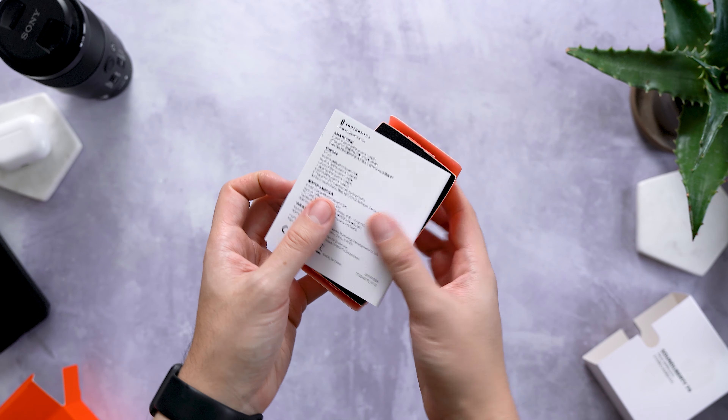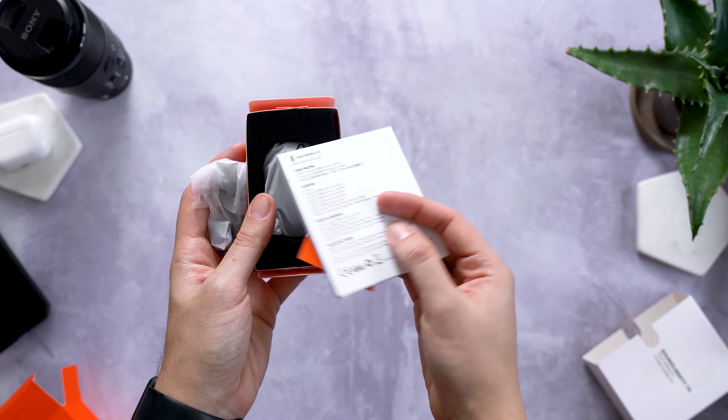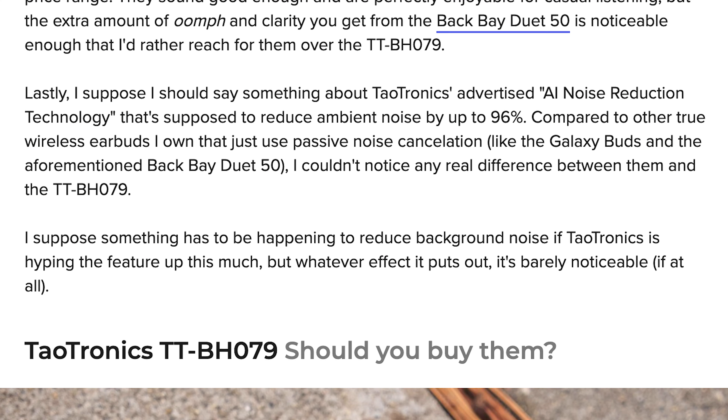I just want to quickly acknowledge TaoTronics' claims of a 96% reduction of ambient noise through noise cancellation, because I recently read a review that said the noise cancellation on the 79s was barely noticeable compared to the passive noise cancellation you get with any other pair of earbuds. He couldn't notice it because the noise cancellation feature on the 79s refers to call quality. There is no active noise cancellation on the SoundLiberty 79s, and therefore obviously no pass-through mode or anything like that at all.